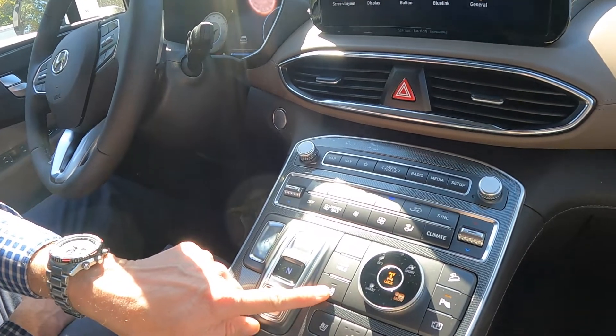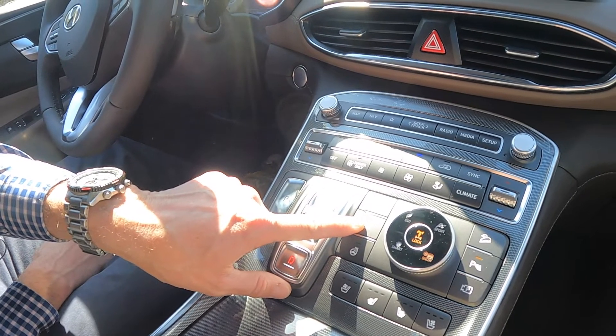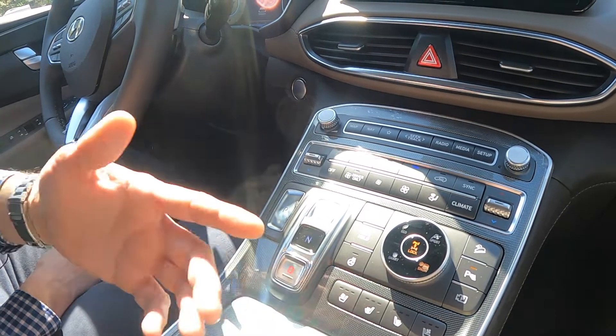You also have a heated steering wheel on here. You have an auto hold because it has an electronic parking brake, so even while in drive at a stop it won't move until you press the accelerator. And then you've got heated and cooled seats on this car because, again, it is a Limited.